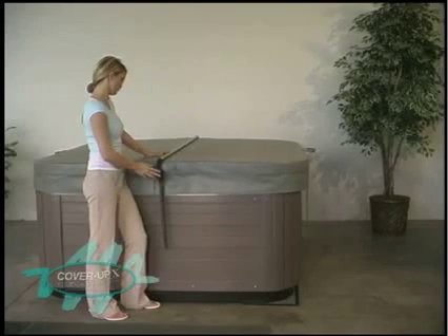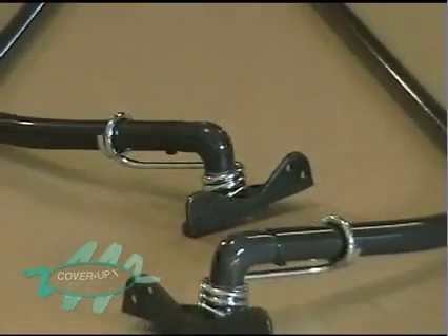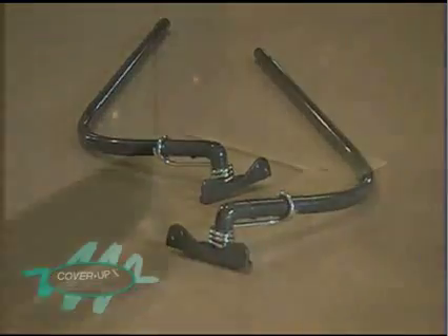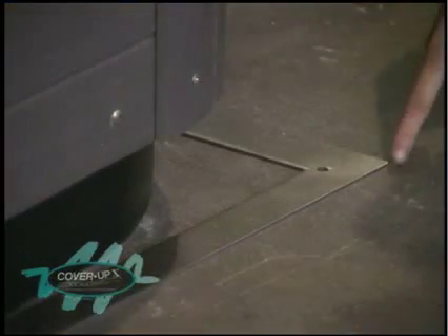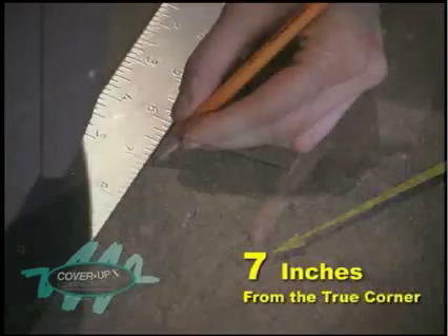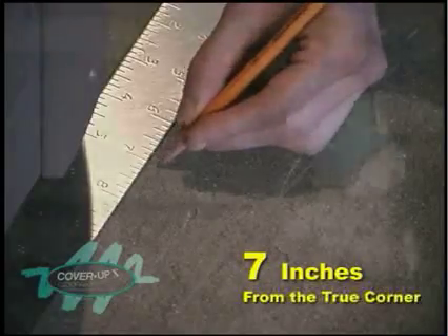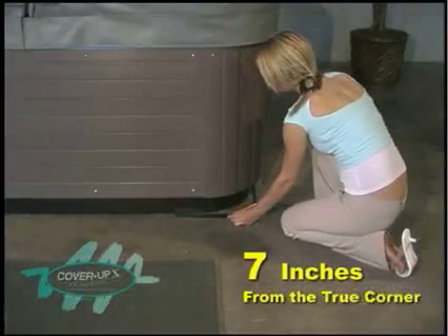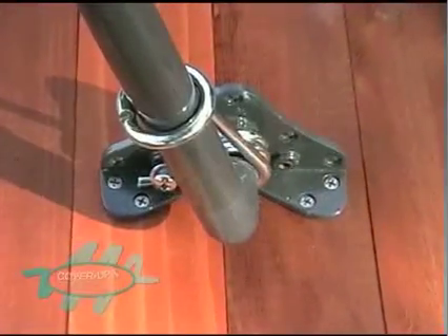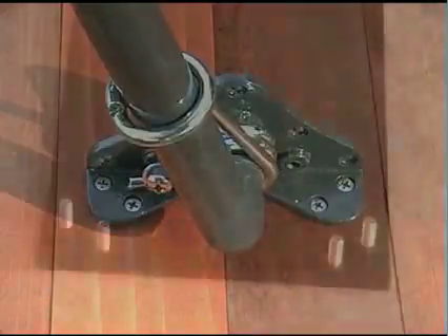Lay this completed assembly on the spa cover at the fold. Locate the left and right pending arm in the carton and prepare them for installation. Using a carpenter's square or two straight edges, locate the square corner of the spa where the pending arm will be positioned and measure seven inches forward of that corner for the recommended application. Slightly forward of this position will allow the cover to sit lower and slightly back will cause it to be elevated. The use of the flathead screws provided for deck or cabinet mounting will not be necessary if using the mounting plates.